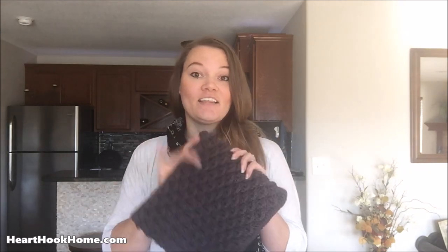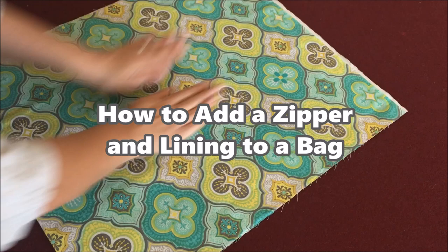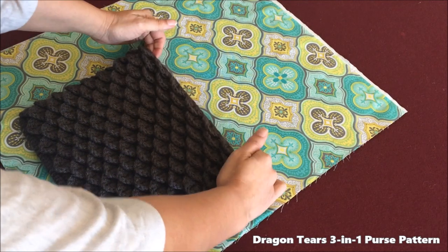Hi, Ashley here with hearthookhome.com, and today we are going to learn how to add a zipper and a lining to a bag — specifically this crocheted bag that is available on hearthookhome.com. This is the large bag that's in the pattern, because there are three patterns available in one.